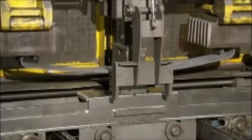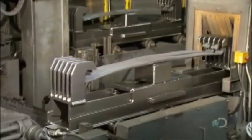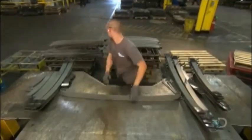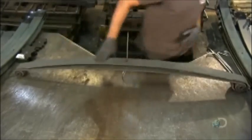Then it's time for a process known as peening. Machinery clamps the steel leaf onto a carriage, which takes it through a chamber for blasting with tiny steel pellets. The blasting changes the surface tension, further strengthening the metal.